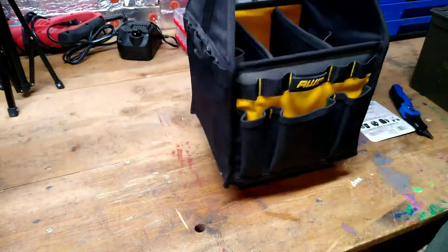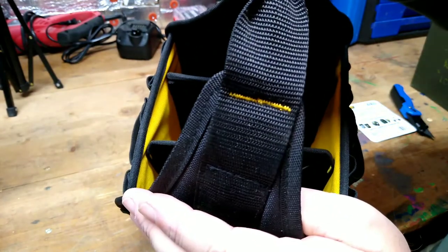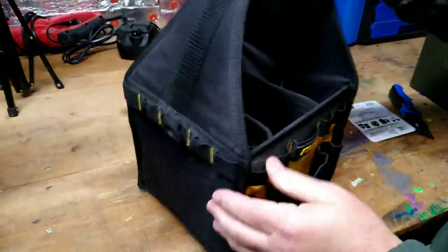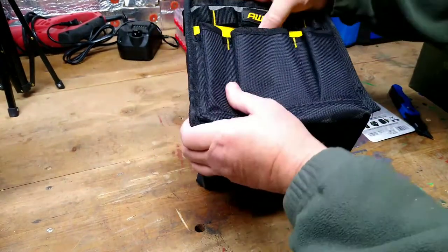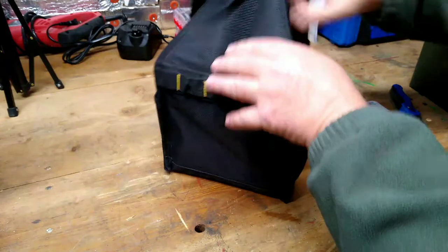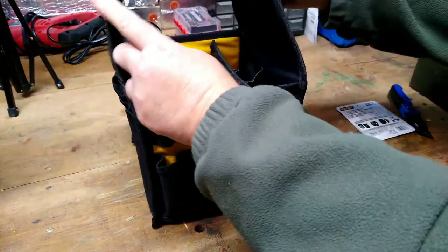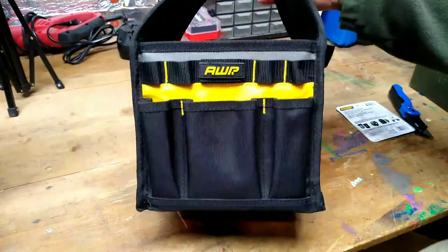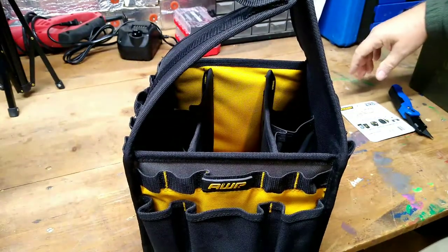The handle is sewn on and looks to be well-stitched and well made. There is the inside of the tote — it looks like a kind of hard-type case. It's reinforced with something so it will stand up. The dividers are fairly stiff. For $8.98, I think this will make a nice little roadside emergency bag.